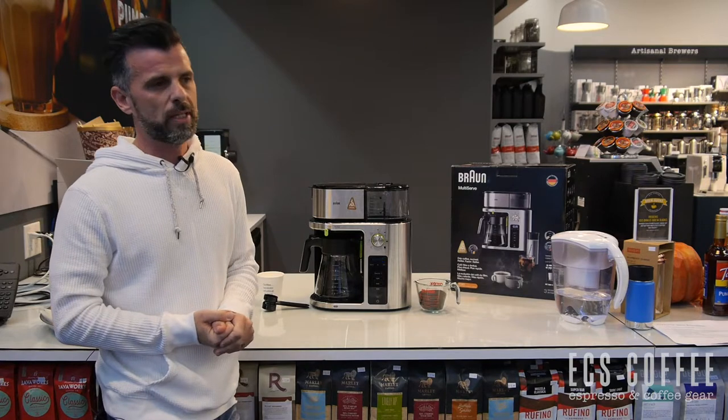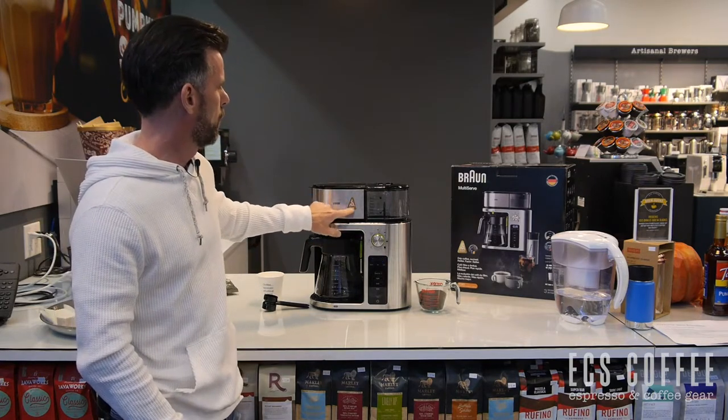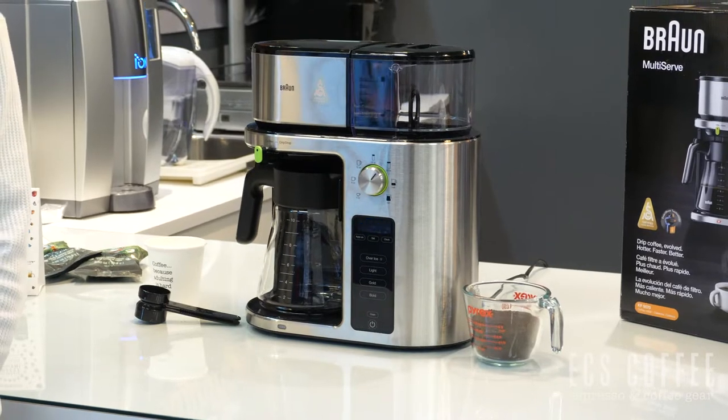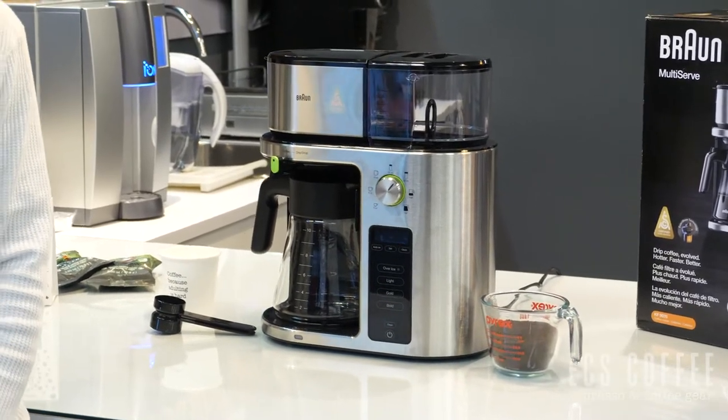This machine has met the standards — you can see they have the little approved logo here. The SCA are the people that work with baristas and coffee producers around the world to set the standards for what is considered a good cup of coffee.